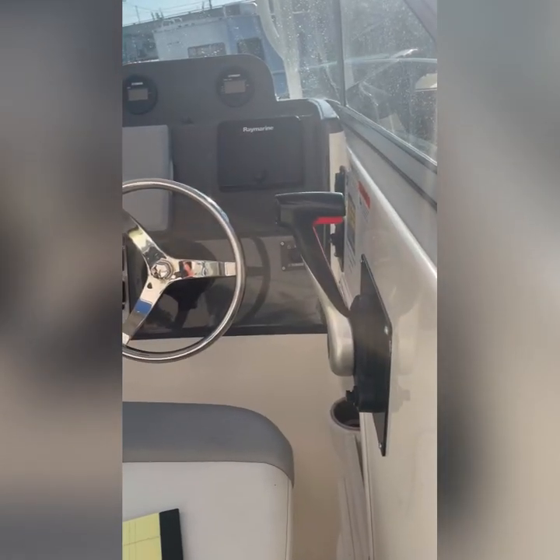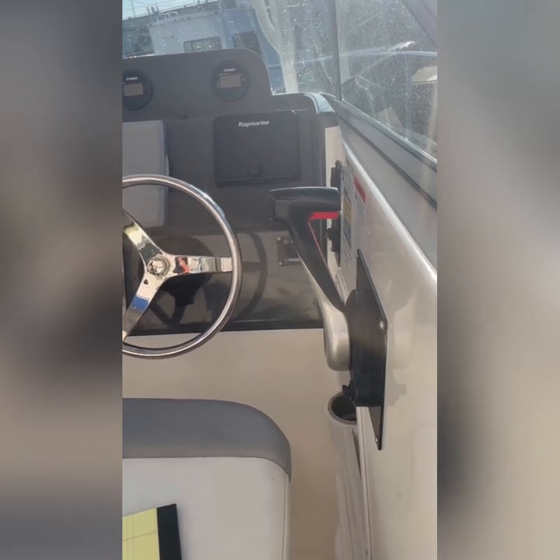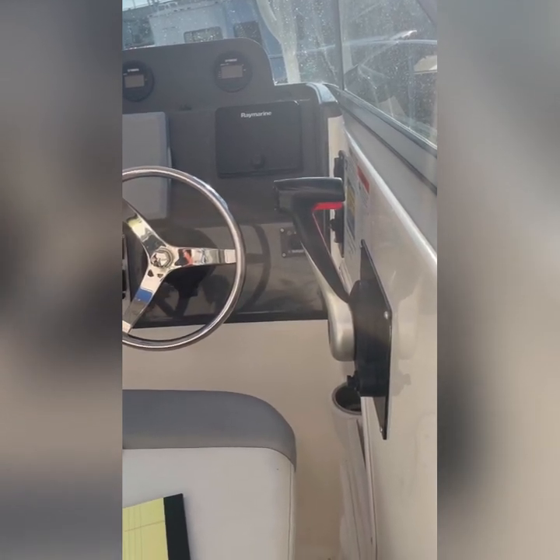Since there are four people and the boat will be full of water and fuel, it's going to take a while to get up to plane — don't worry about it. Once you're ready, just put it at 40 on the tachometer.